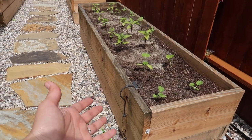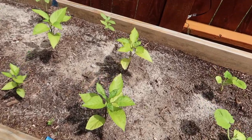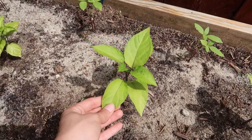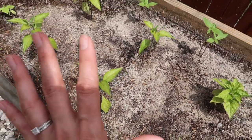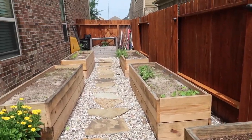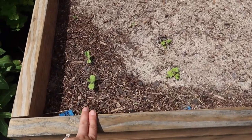You can see this is all my peppers. It looks like they need some nitrogen — they're looking a little sad. They're growing so I don't want to stunt their growth, but everything else is looking amazing.